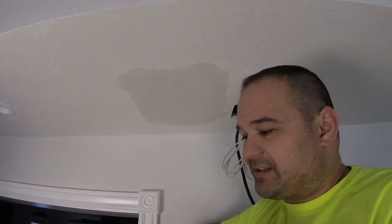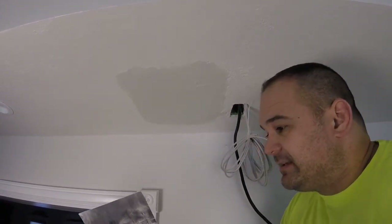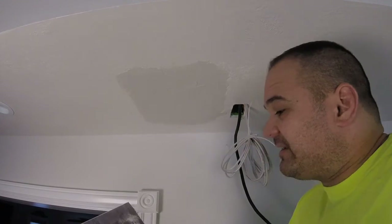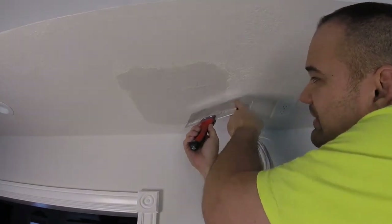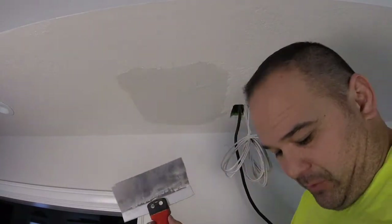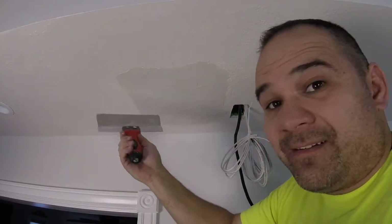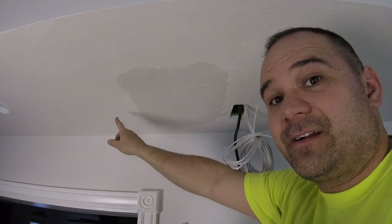Once you have a decent amount of mud on your patch, we're gonna do a final pass all the way around. Put a lot of pressure on the outside of the blade. What makes a patch really hard to see is that it's thin on the edges — obviously the drywall mud is gonna be thicker in the center, but you can't see it because the edges are thinned out.